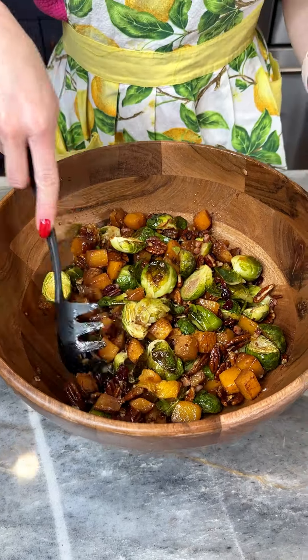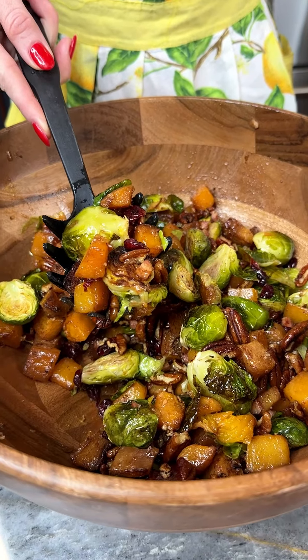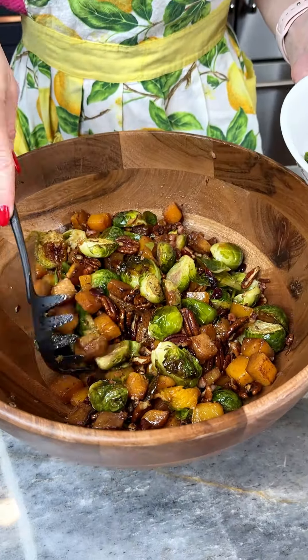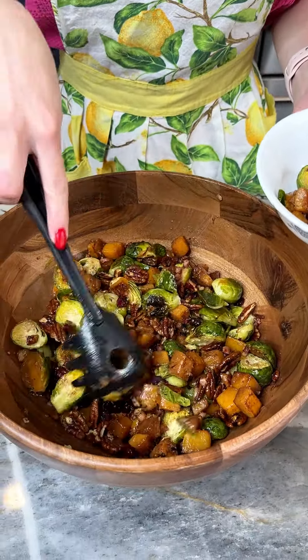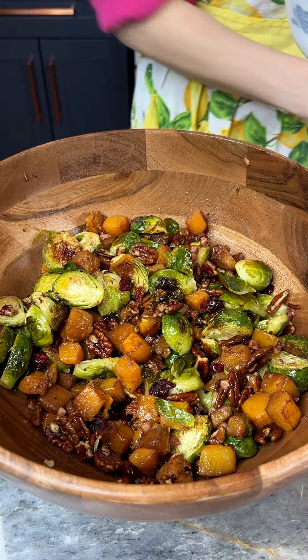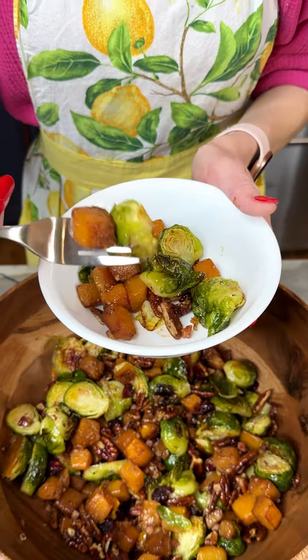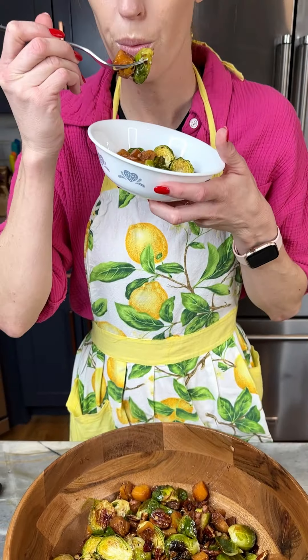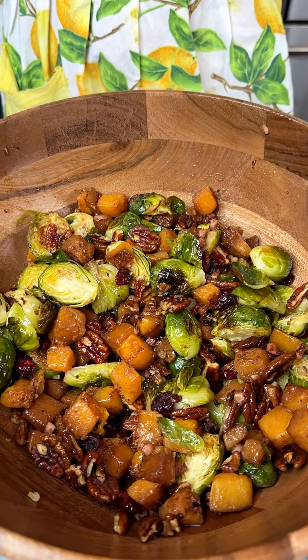I'm gonna grab myself a little bowl here. Look at that, so beautiful. We've got kind of everything you could want in here — our sprouts, our little bit of cranberries for sweetness, that gorgeous butternut squash. I can't wait to grab a bite of this. That squash feels perfect. This is so good, you have got to try this. Thank you.